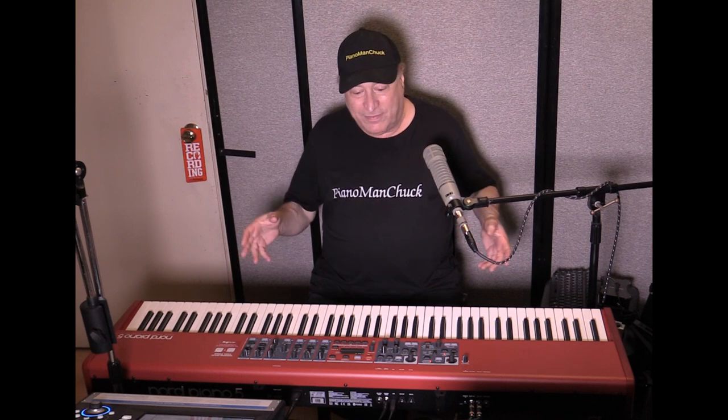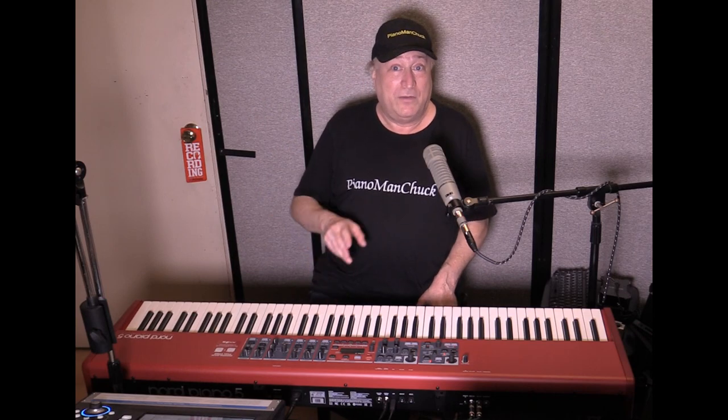Piano de Voyage is a French company. They've got something — not like a pocket piano, but different. Let me switch over to Dorian now, who's going to cover that for us. So this is the Piano de Voyage.